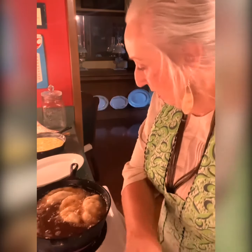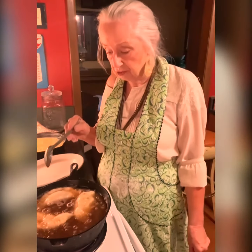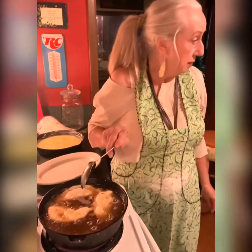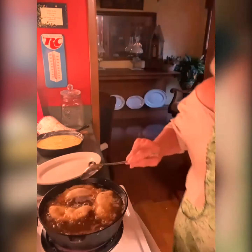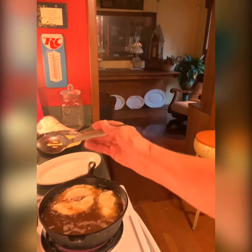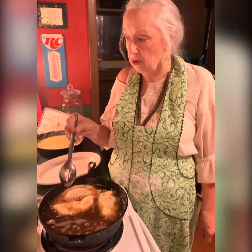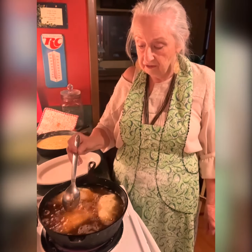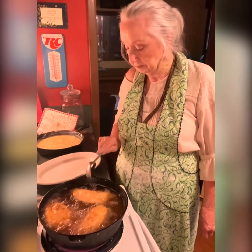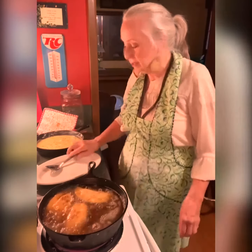I'm going to put some cheese in these grits in a little bit — right now I'm just letting them cook. You don't put your cheese in until the very last thing, because if you do, talking about sticking to a pan, it will stick. I don't know where that little scoop thing is I usually use — I haven't got a clue what I've done with it. I guess I need two of everything so when I lose something I can find it. This pie looks like it's ready to turn over — I'm going to turn them. I'm cooking these in corn oil.